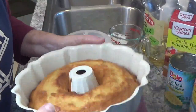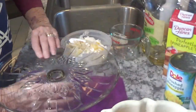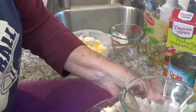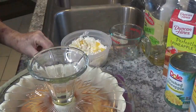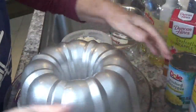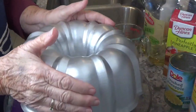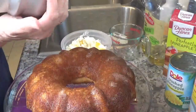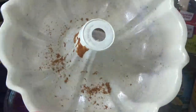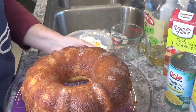The cake is cool enough — let's turn it out of this pan. I've got a cake plate; we're just going to put it on top and see if I can get it turned upside down. There we go. You couldn't ask for anything to come out any better than that. How good it looks!